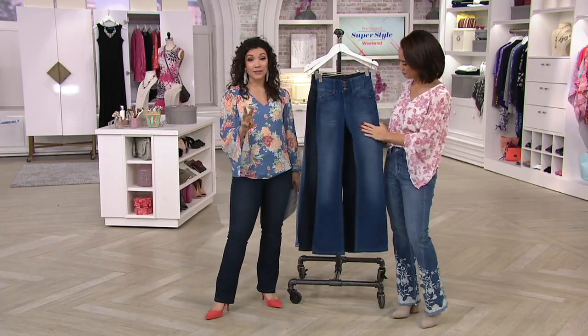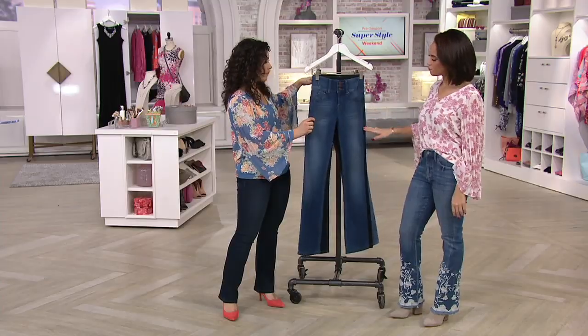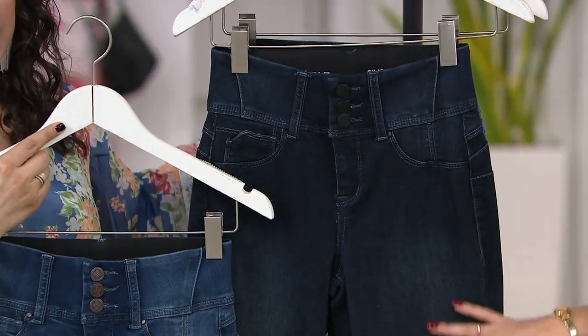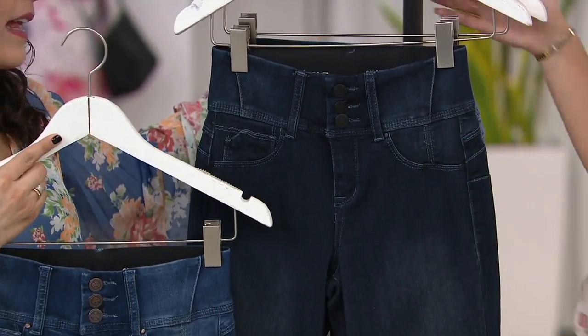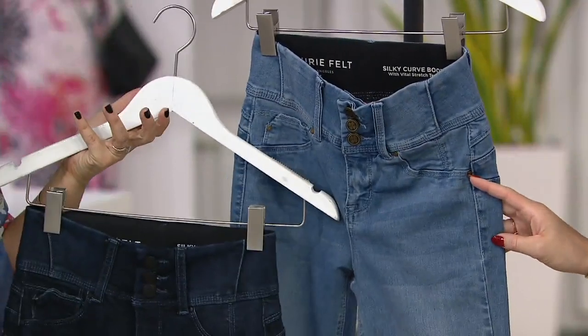There are three different washes to choose from as well. The first is going to be your medium wash. We also have the dark wash — that's what I'm wearing. And then last but certainly not least is going to be a vintage wash, which is your lightest choice.